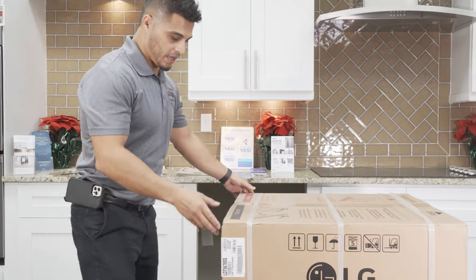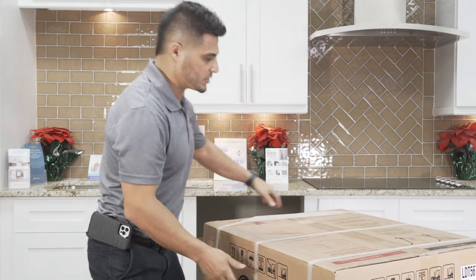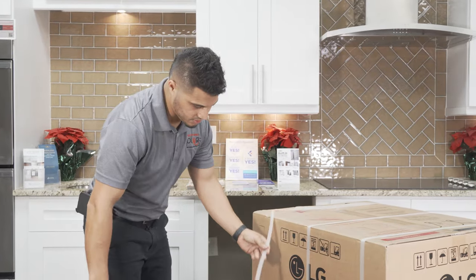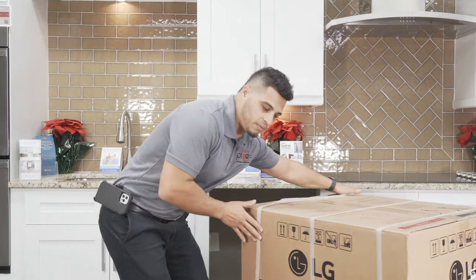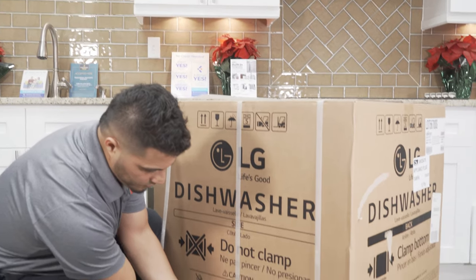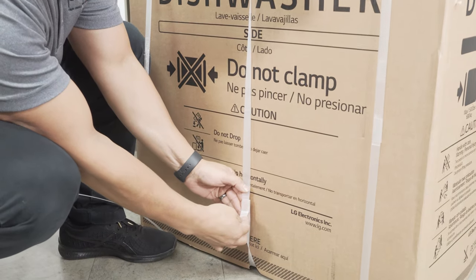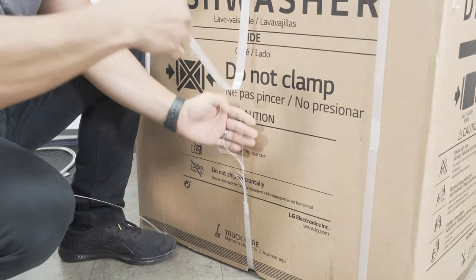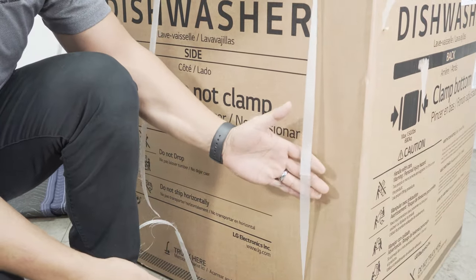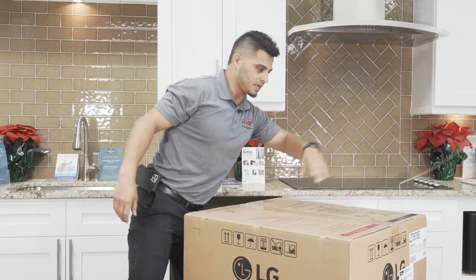First thing I'm going to do is show you a cool trick. A lot of people see these straps and they want to start trying to cut them off using blades. You can actually avoid that. If you look at these little straps, turn it to the inside and all you do is pull this flap up, and it pops right off. You don't need a blade for that.